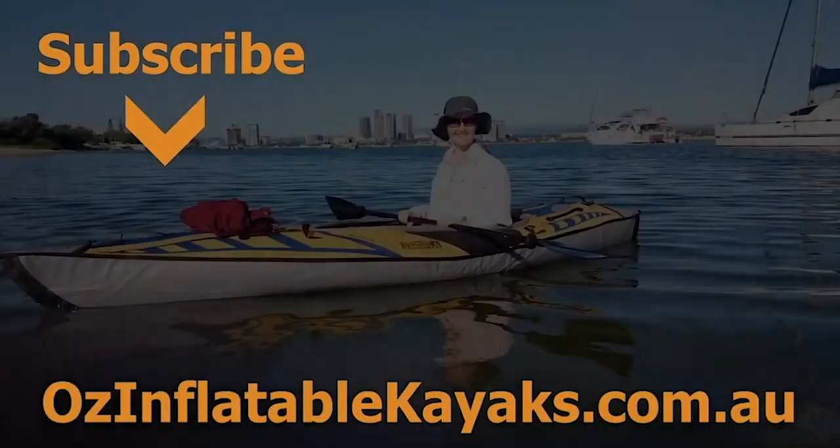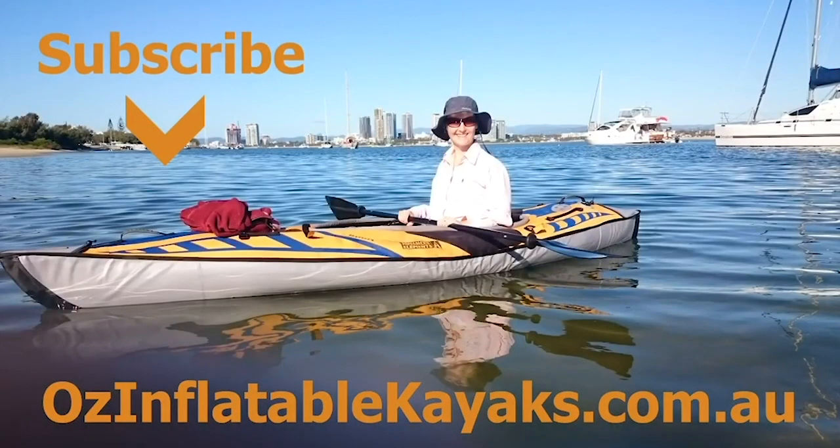This is Emily at Oz Inflatable Kayaks. I hope this has been helpful. If you have any questions about the Advanced Frame Kayak from Advanced Elements, please don't hesitate to get in touch.